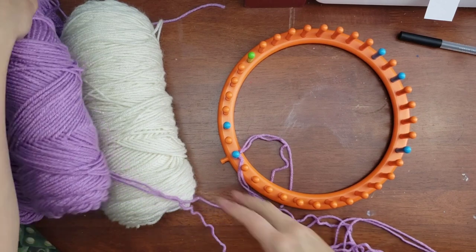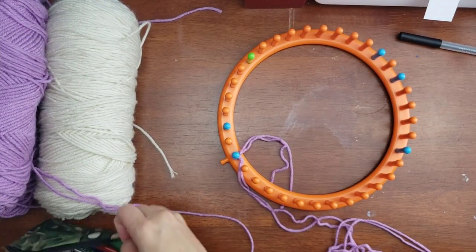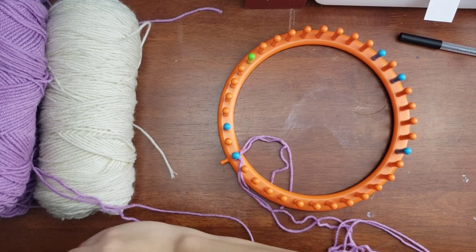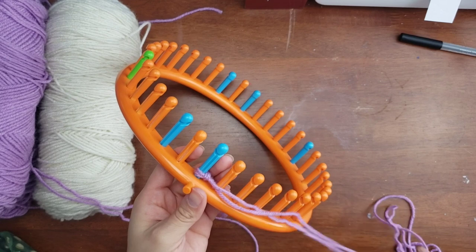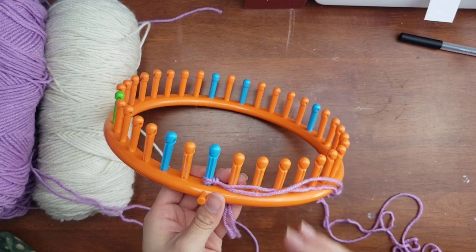You're going to be casting on 23 pegs. The cast-on I chose for this project is the double e-wrap cast-on. The reason I chose this is because I wanted to make sure when I'm purling, I'm always purling with my working yarn on the right side going to the left.